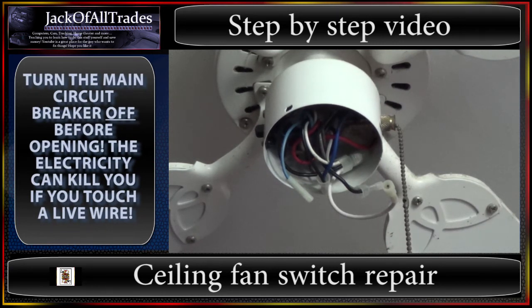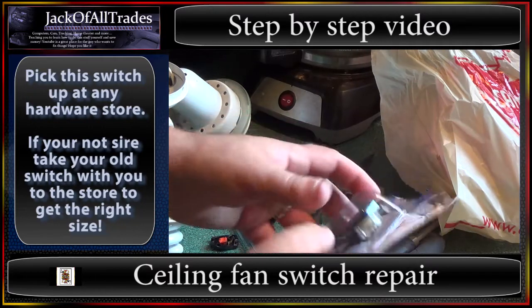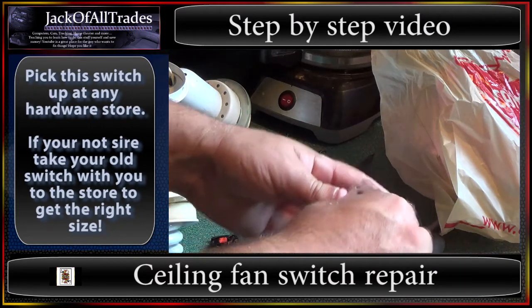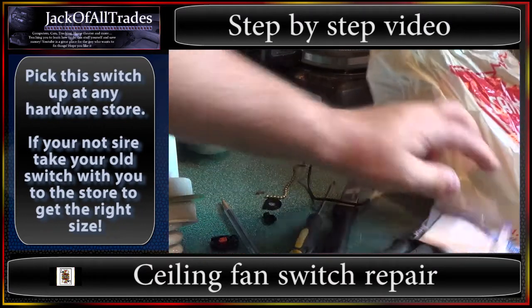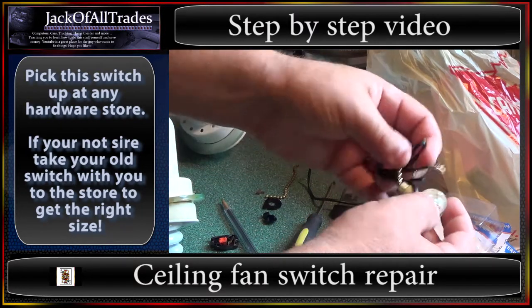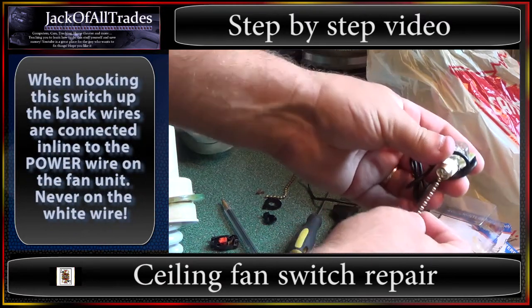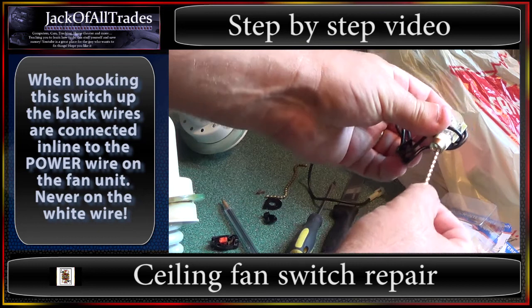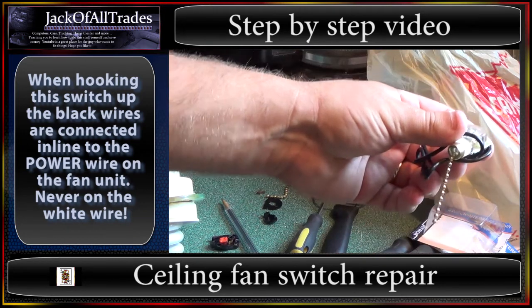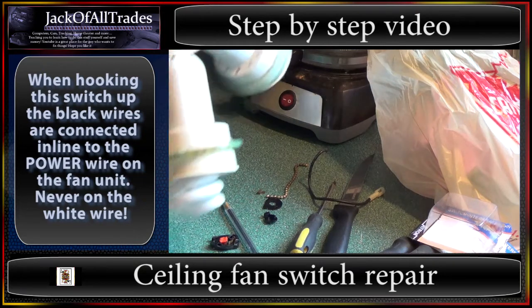We're going to go over to the kitchen. I'm going to zoom in on the parts you're going to need and show you the part I just took off. So you're going to go to your store and order a switch like this, and when you open it up inside you're going to see this. Now this is your fan switch — it comes with two wires, and then you've got this piece here. There's a piece that broke on my daughter's fan. Now let's go over here and I'll show you the assembly.